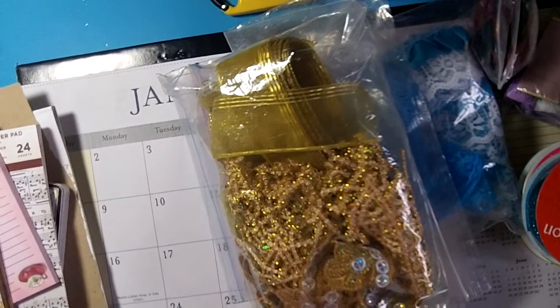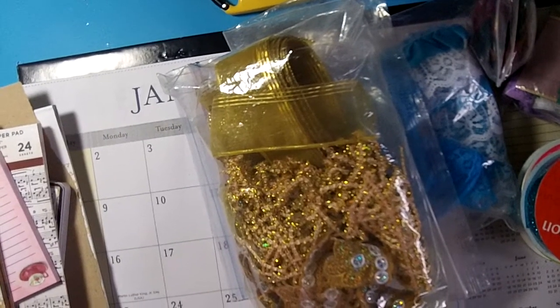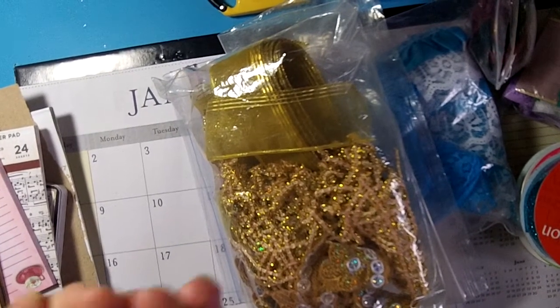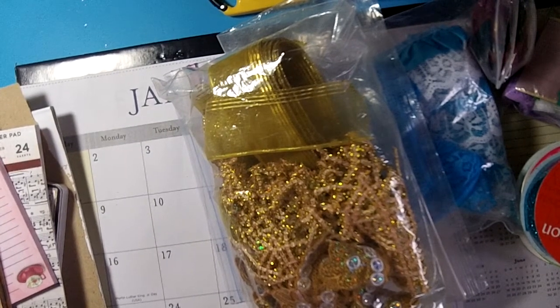Hello my crafting friends! This is going to be a de-stash of laces and trims. It's going to be US only, PayPal only, family and friends. I'm going to put my email in the description box below. It'll be first come, first serve.